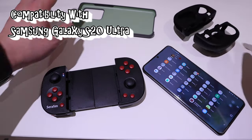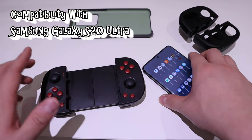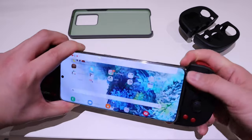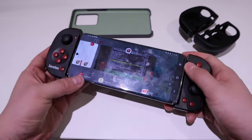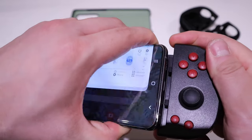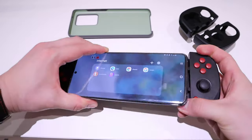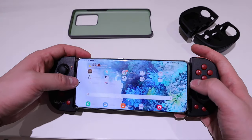Now I have to take off the silicone cover and also my phone case — a slim official Samsung case — to be able to fit the phone into this game console. This is the maximum I can expand it. The rubber bit here is trying to push it out, so unfortunately it's not ideal for the Galaxy S20 Ultra.